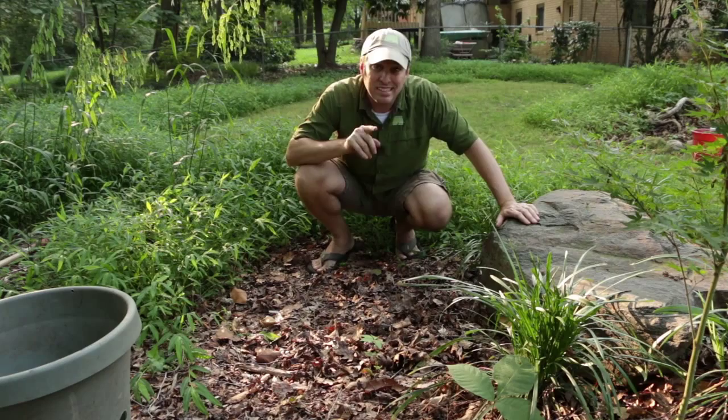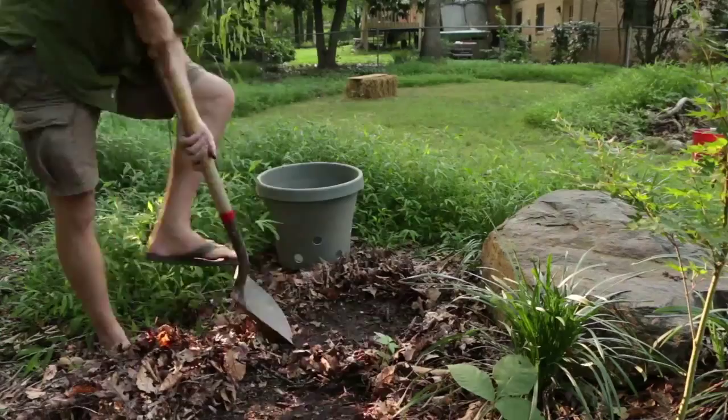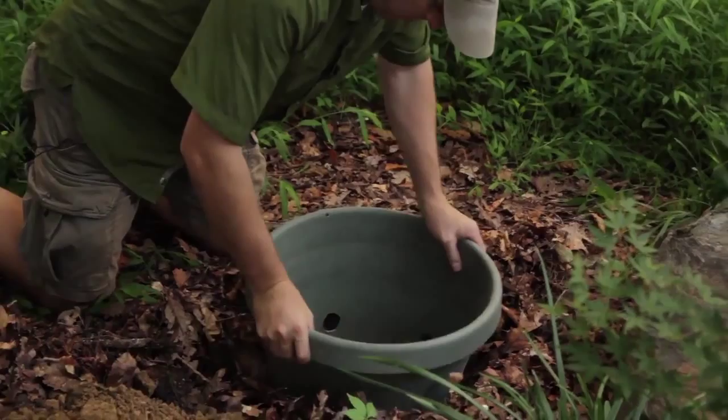Alright let's dig this hole. Now let's check and see if this fits. It's still a little snug. It's deep enough, but I really want the hole to have a little bit of air on the edges so I can stuff that with hay to create some extra habitat.